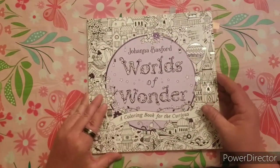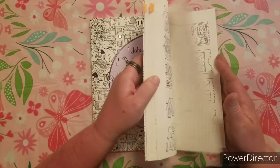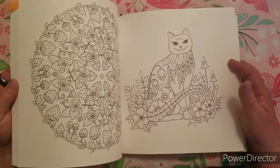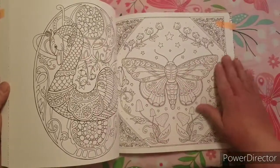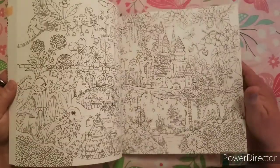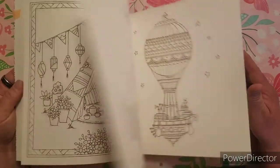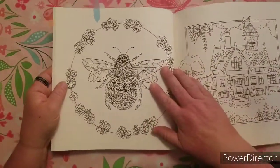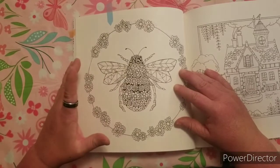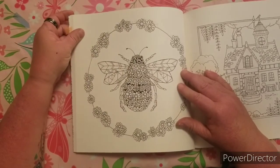My favorite page of all of her books — and I have all of her books — was very hard to choose. They're all so beautiful, especially the new book. I really like the butterfly and I love the flowers; I'm a big flower person. But I have to say that my favorite picture is the bee with the flowers. I can just visually see the colors and the way that I want to color it, so it's definitely my favorite of all of them.